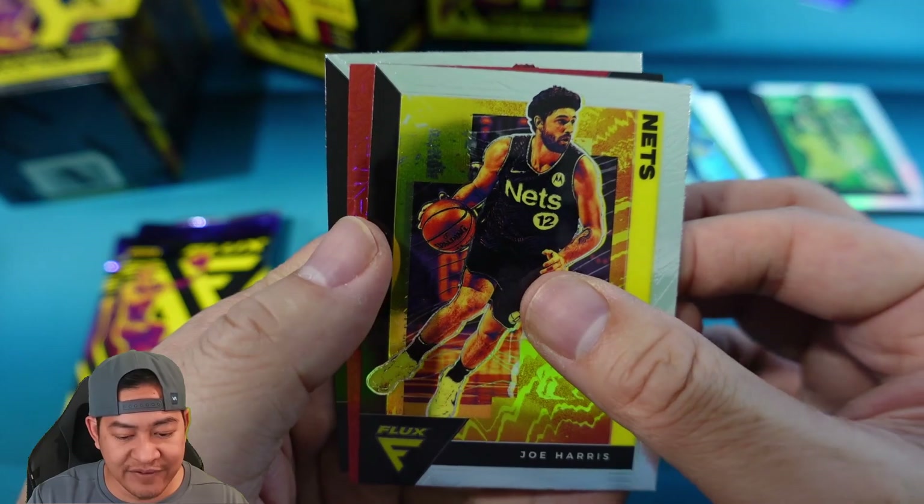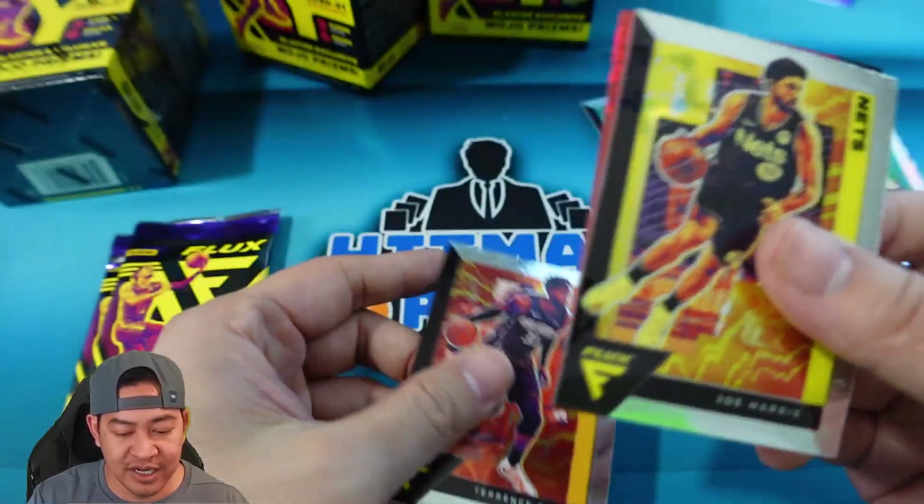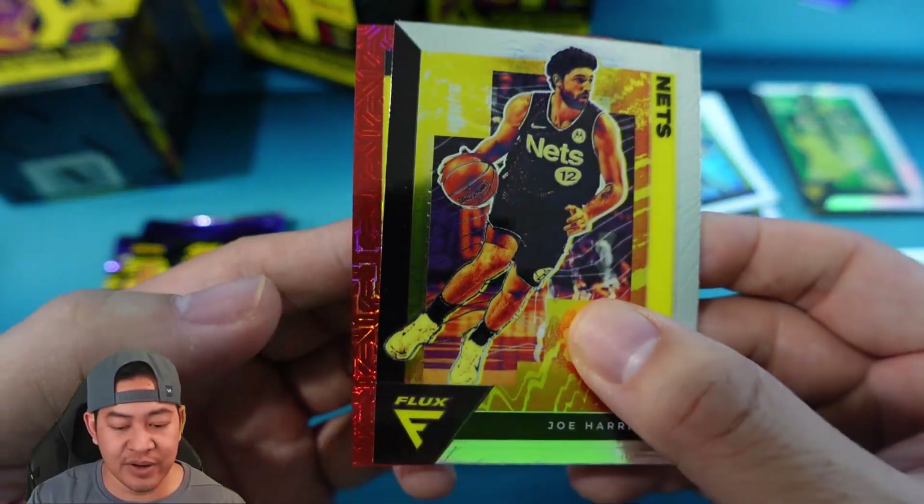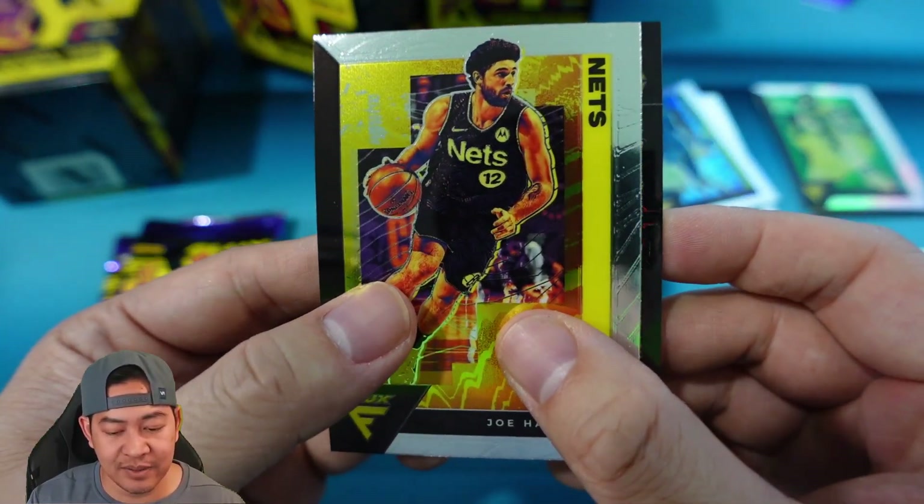Next pack: Joe Harris. We have a red — I wonder if red's numbered — Terrence Ross, and then we do have a red, looks like a red mojo. Yeah, it looks like a red mojo. That might be numbered. Let's see what team it is.